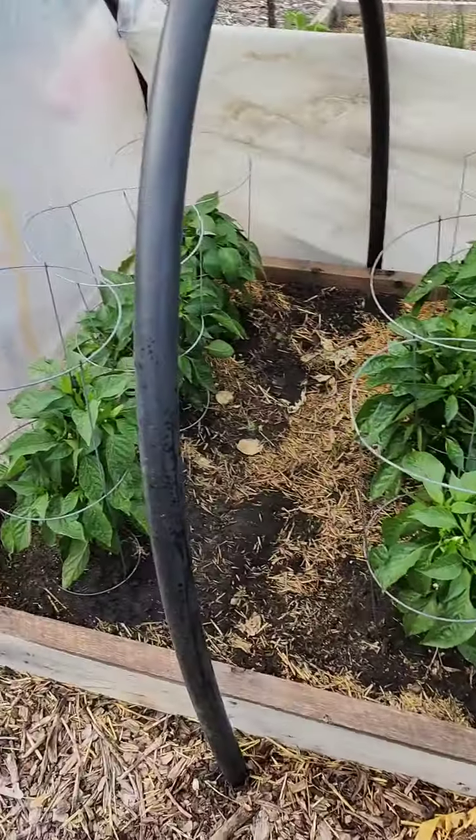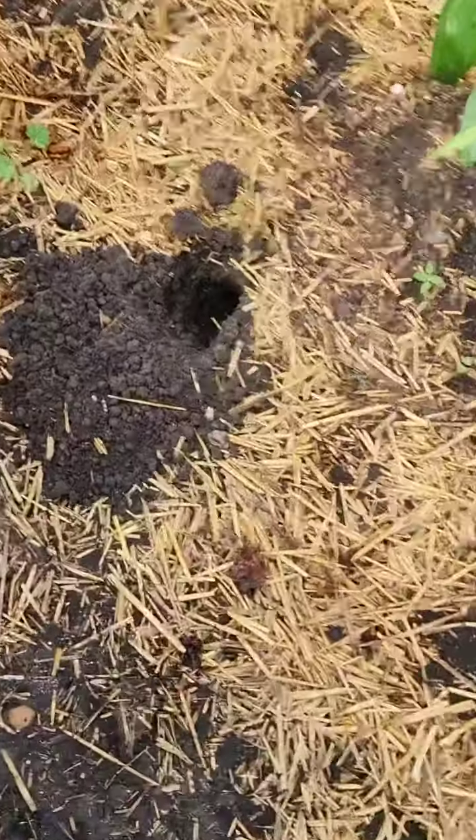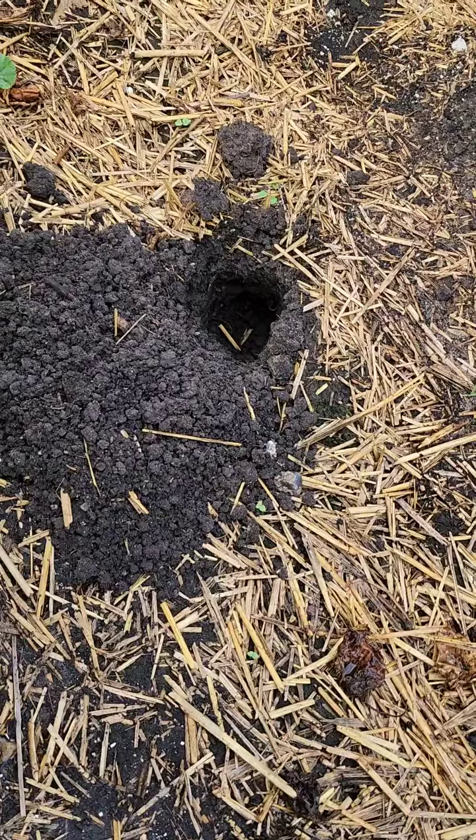My wife said, 'You fucker, get out of my peppers!' And I said, 'What are you talking about?' There's her little pepper garden, and that — oh, right — that is a mole.